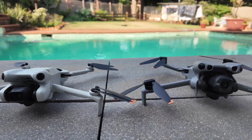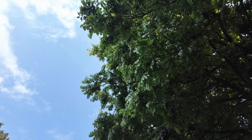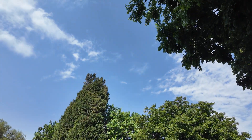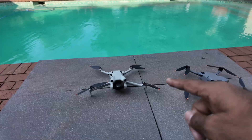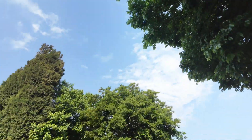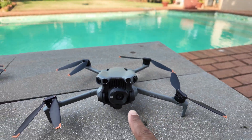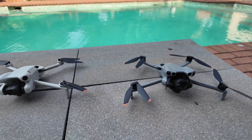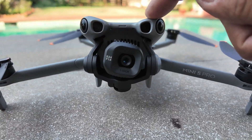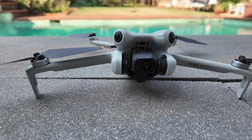Let's see how auto return to home works on both of these drones. I'm going to take off under the tree, send the Mini 4 Pro away, and press auto return to home to see if it lands on this table or just stops above the tree. Then I'll do the same test on Mini 5 Pro to see if it comes back and lands using the LiDAR — that's what DJI claims. Let's test it out.